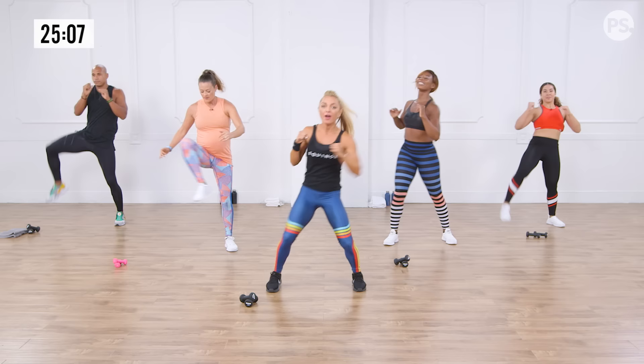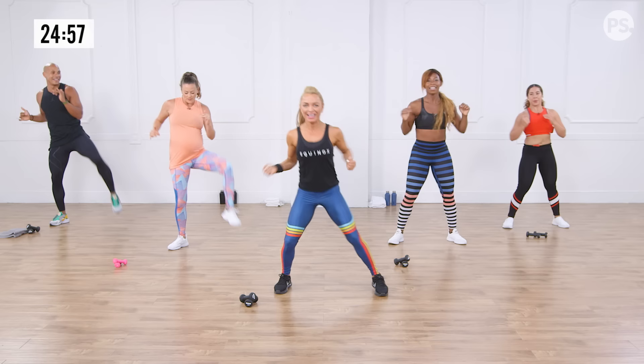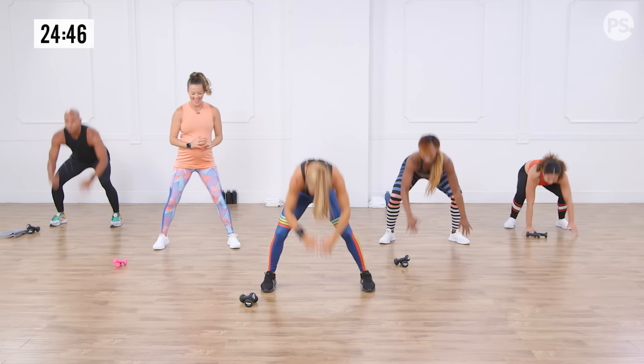This is for your lungs. We also have some fun coming up — a little foreshadowing. Open up those hips, get them nice and loose. Give me two more. Are we warm? Yes! Let's do this.